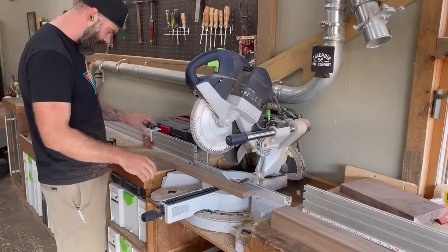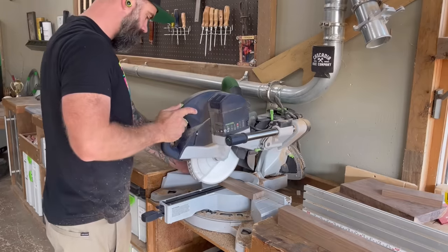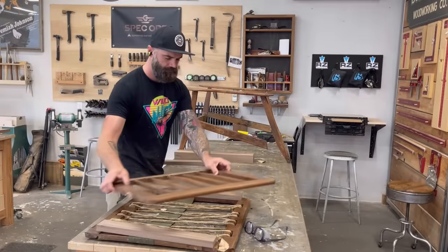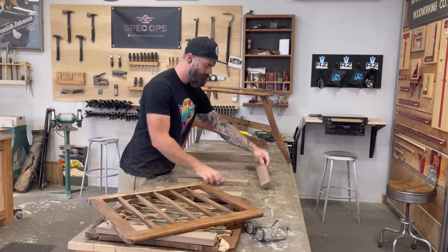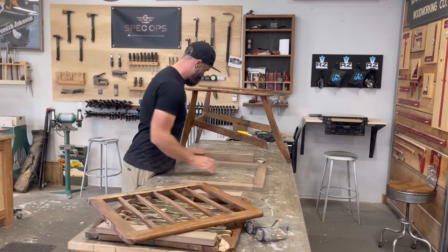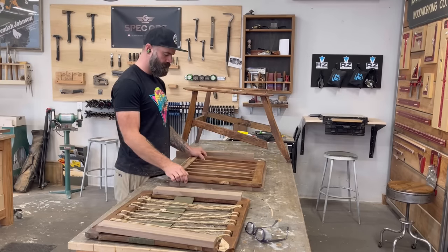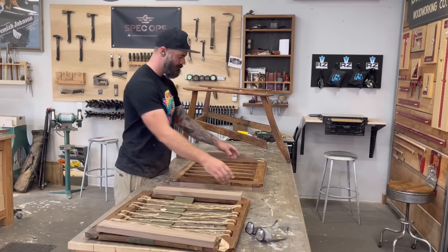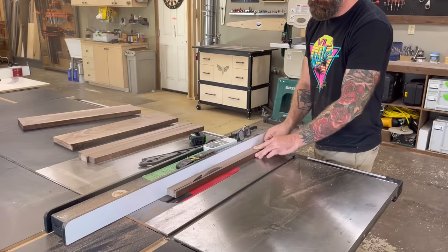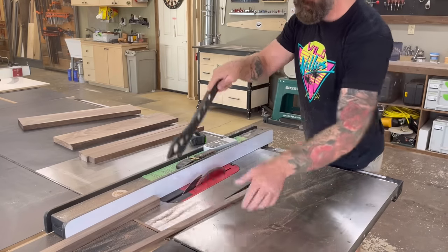With all my lumber ripped to the correct width, I set up a stop block on the chop saw and started cutting everything down to the right length to make two borders for my upper and lower seat section frames — two sides, a top, and a bottom. Then all those little slats are going to run in between, but we'll worry about that in a second. For now we're just focusing on the frame and making sure it's the same size as the chair we tore apart. Then I went back to the table saw and ripped down some thinner pieces of black walnut, this time to an inch and a quarter.